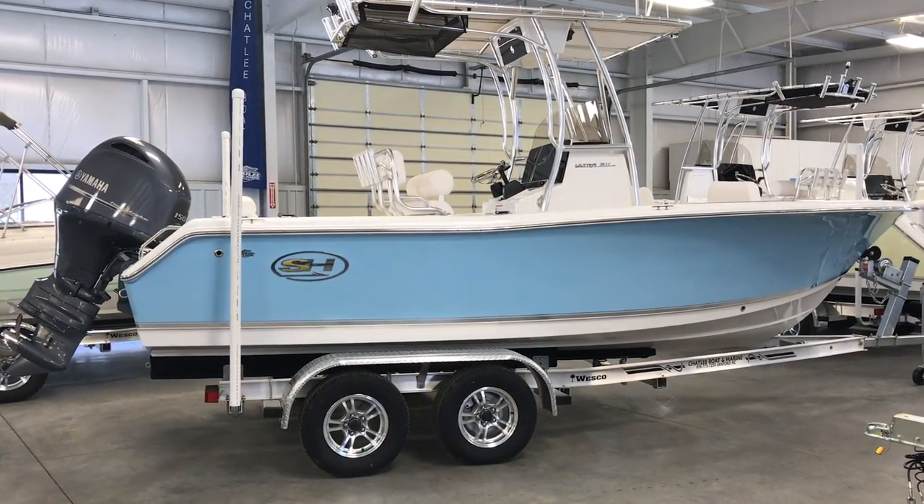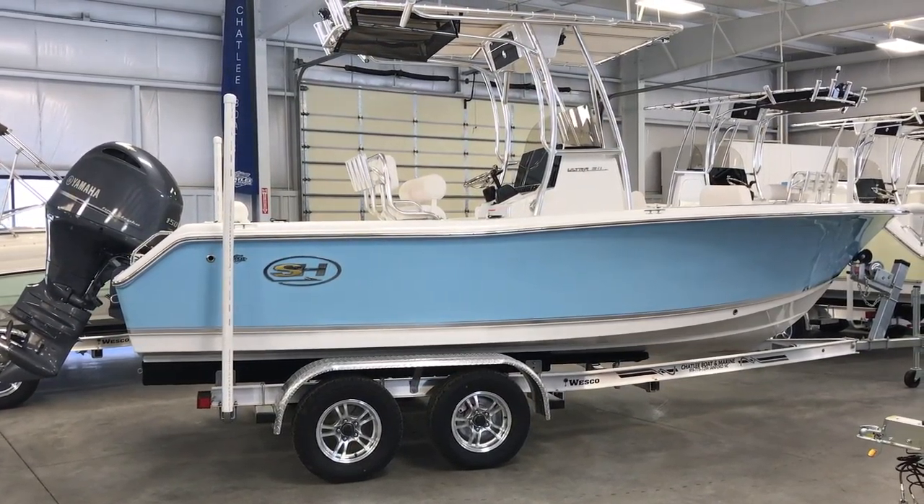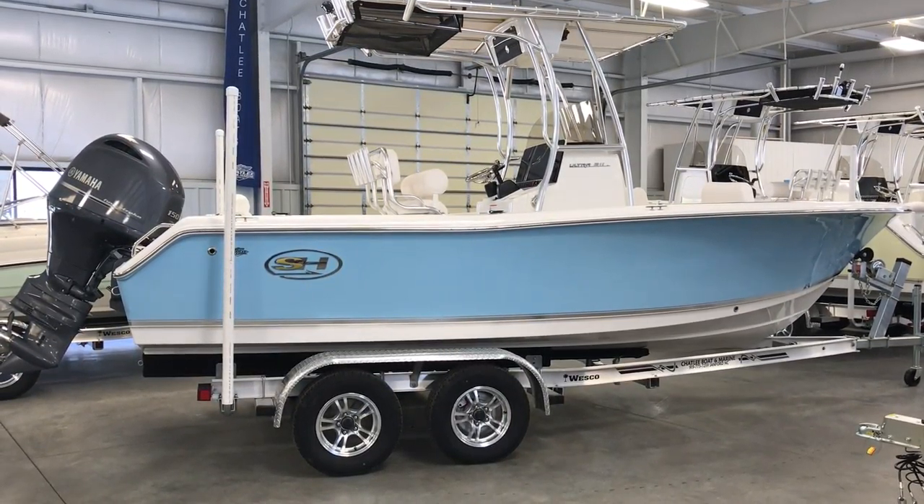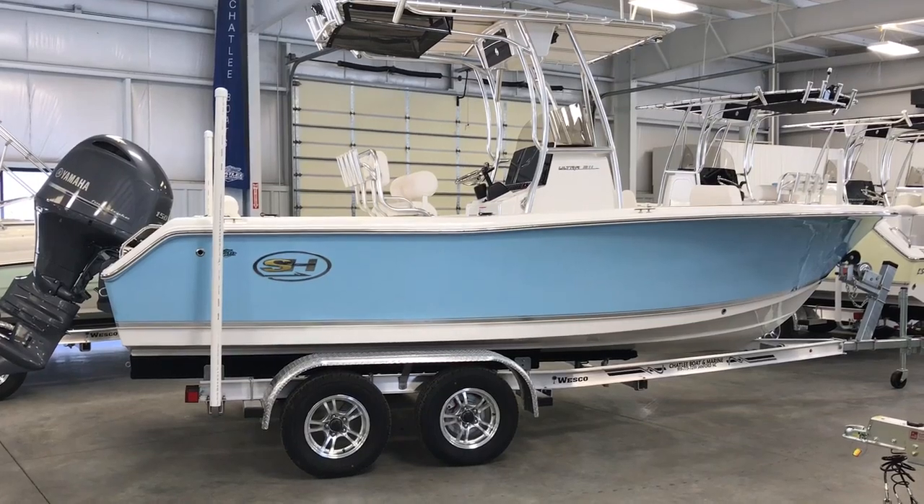This is Matt Wicker with Chatley Boat Marine and today we're going to take a look at the Ultra 211. The Ultra 211 is produced by Seahunt Boat Company, which is the number one selling saltwater boat in the 17 to 29 foot segment.